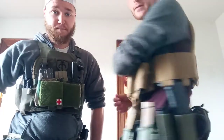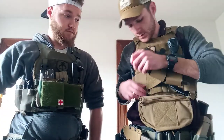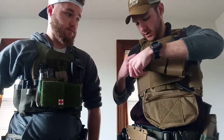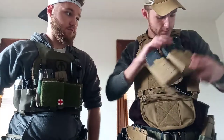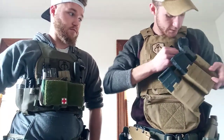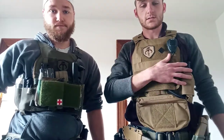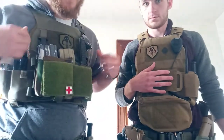Slick on the back. The reason I bought the Slickster is because I can — not very quickly, but I can do it — I can completely dress this down. Of course I'd have to take the comms and this off, to where this is completely slick, and I can conceal this completely under a button-up shirt.